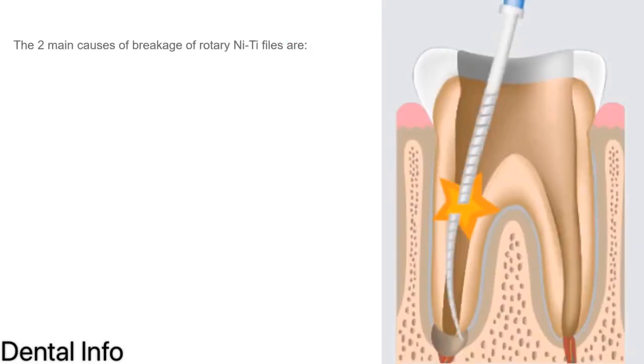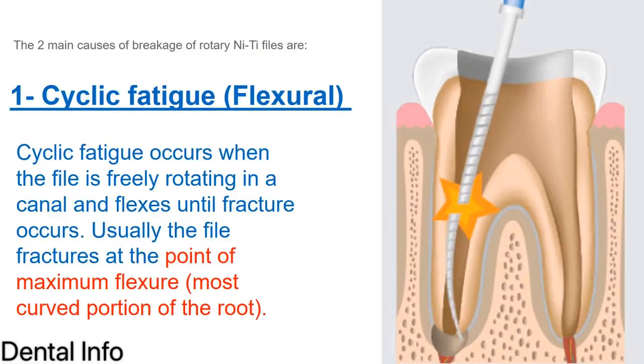There are two main causes of breakage of rotary NiTi instruments. The first is cyclic fatigue — the file is rotating and flexing until fracture. Usually the file fractures at the point of maximum flexure, which is the most curved area in the root canal.